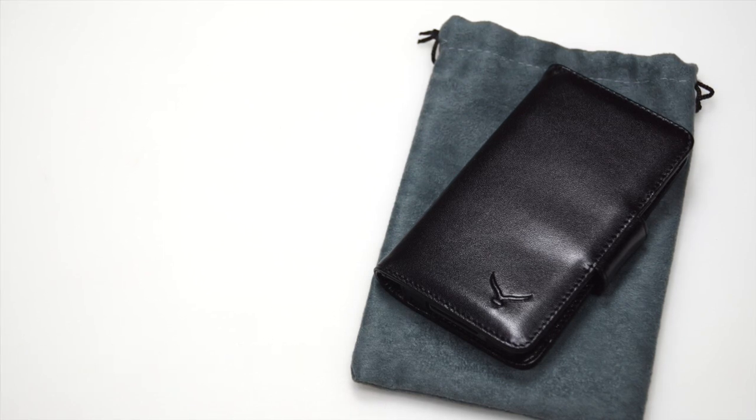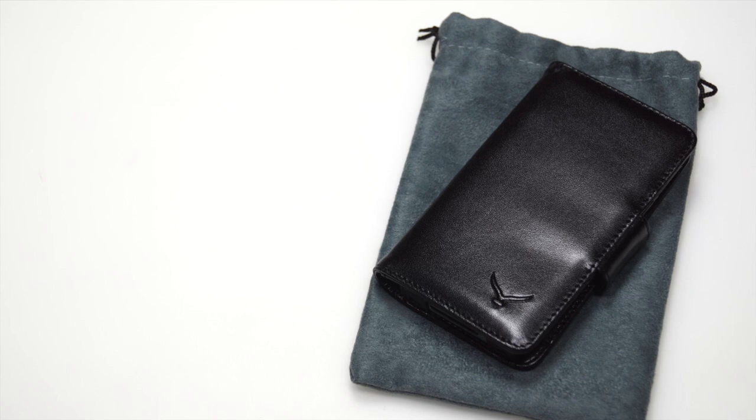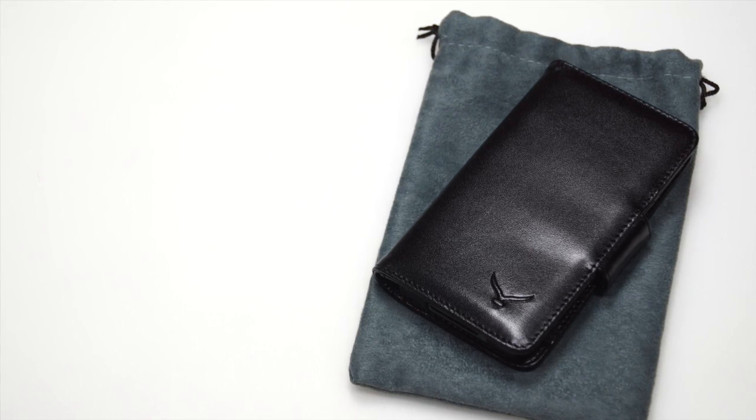I gave this case a 9 out of 10 because the protection is awesome, the design is awesome, and it does what it does. The only comment is that it does add some bulk to your device, but you're combining a phone with a wallet together, so it does make sense. Thanks to MappyCases.com for sending this product out for a review.